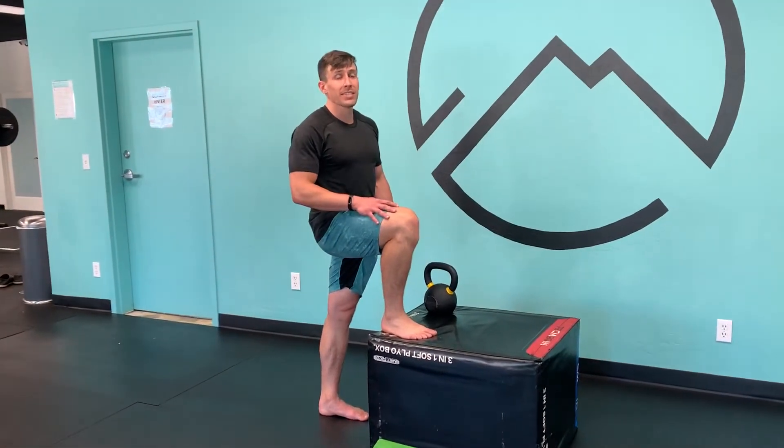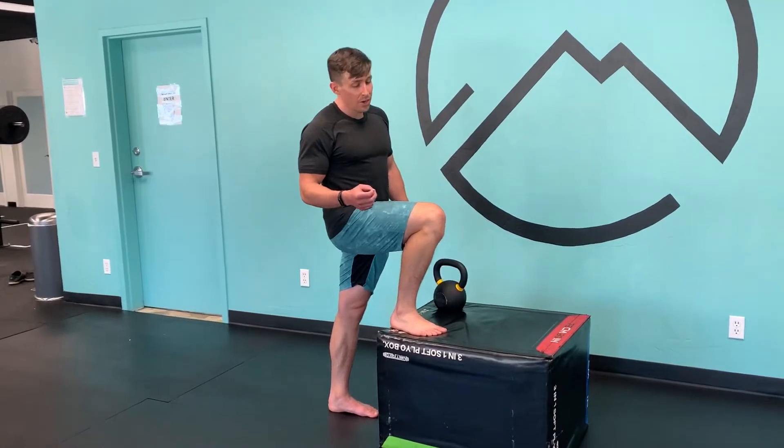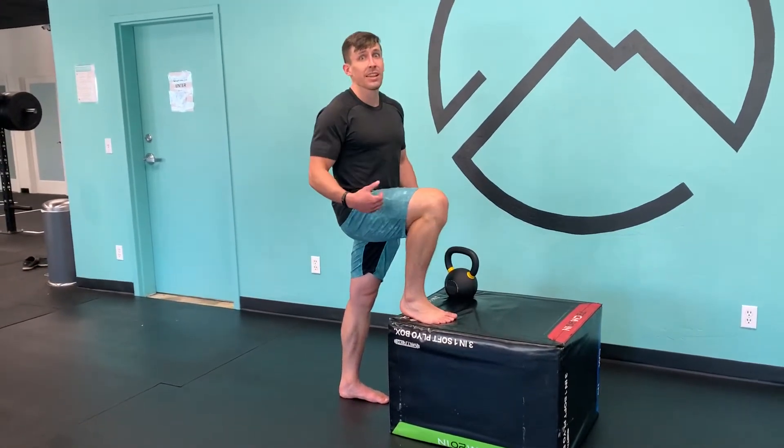Hey, I'm Dr. Brian Kinzel with the Bob & Brad staff, showing here what I call the two-way calf raise. We're trying to strengthen both muscles of the calf complex: the soleus and the gastroc.